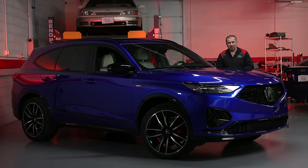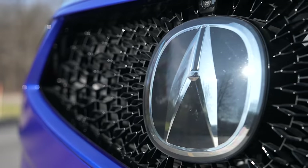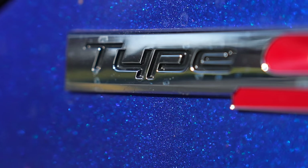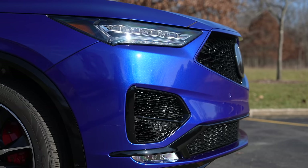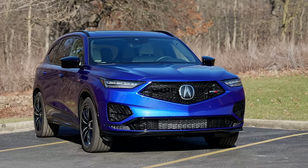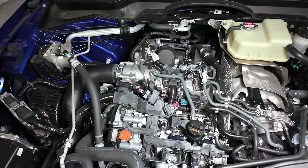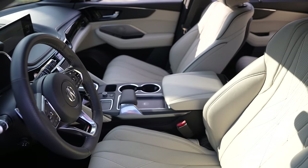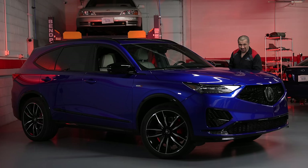Hello and welcome to the Car Care and Reviews channel, and welcome to the 2024 Acura MDX Type S — a car I've really been looking forward to reviewing since we reviewed the Integra Type S. In today's video we're going to do a proper technical review of the MDX Type S. We're going to look under the hood, underneath it, then outside, inside — some things we like, some things we do not like.